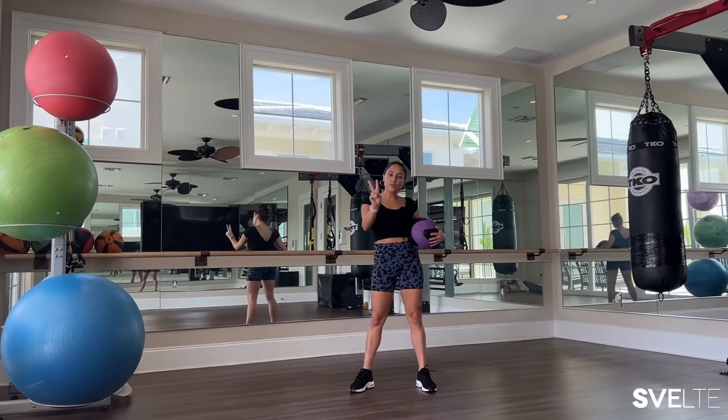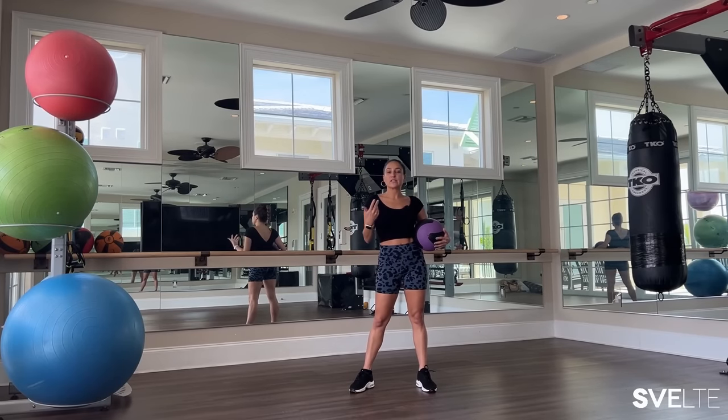So like always, we're gonna be doing two sets. The first one, I explain more instruction, demonstration, all that good stuff, and then the second one, we just go straight through the workout.